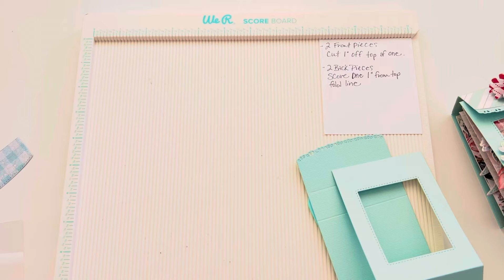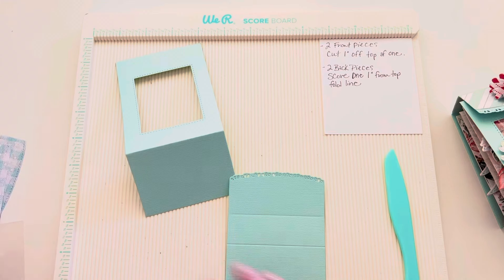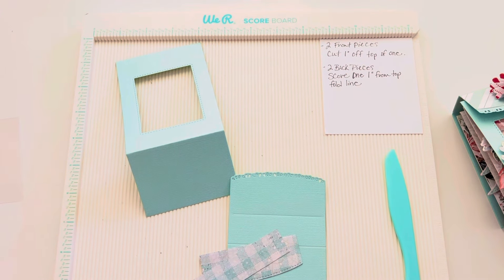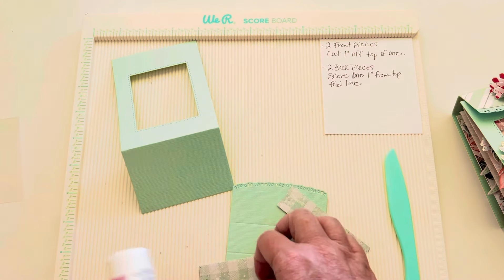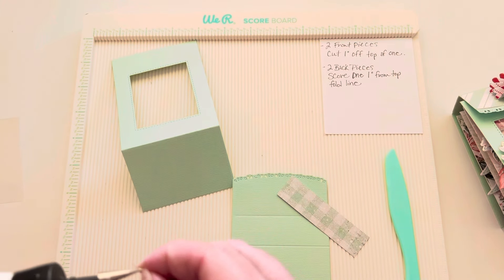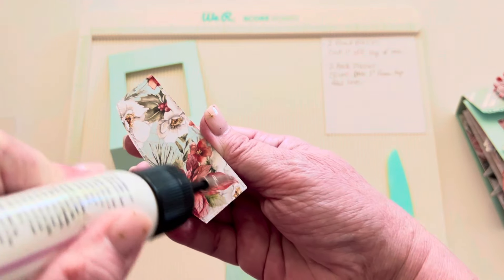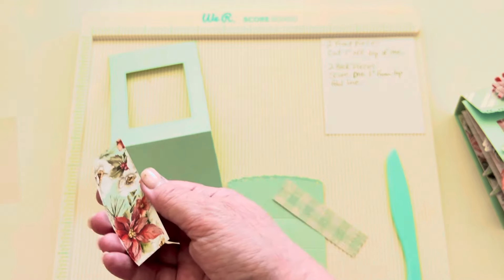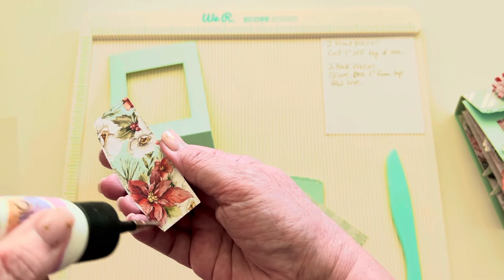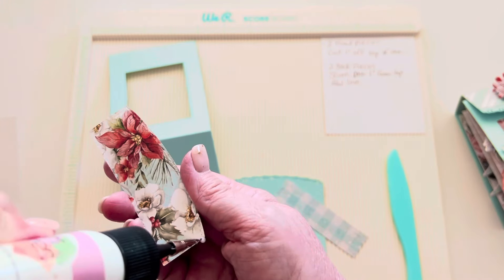Now I like to add my layering pieces first, so let's just glue these on. You could stitch these if you want, but to go quicker I'm not going to do that today. The glue tip is a bit clogged — I love the fine tip on these but they sometimes get clogged.